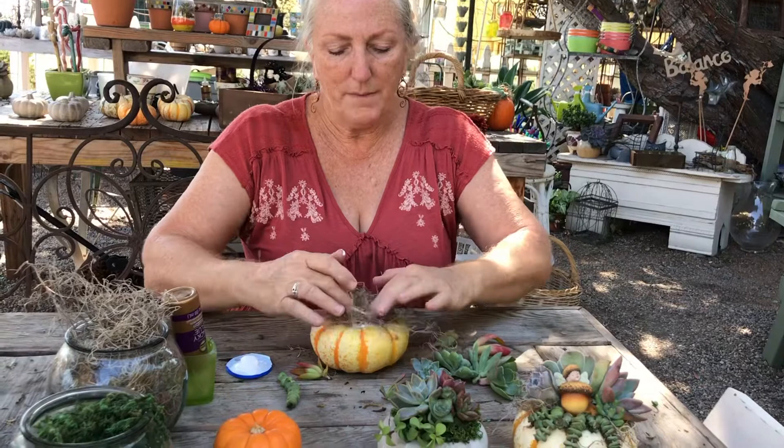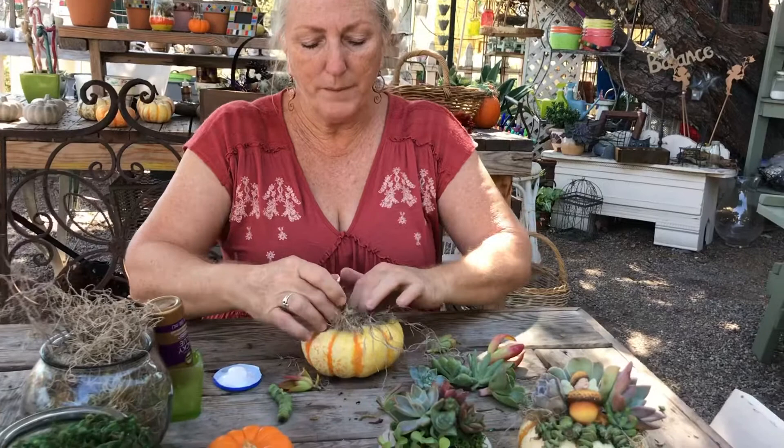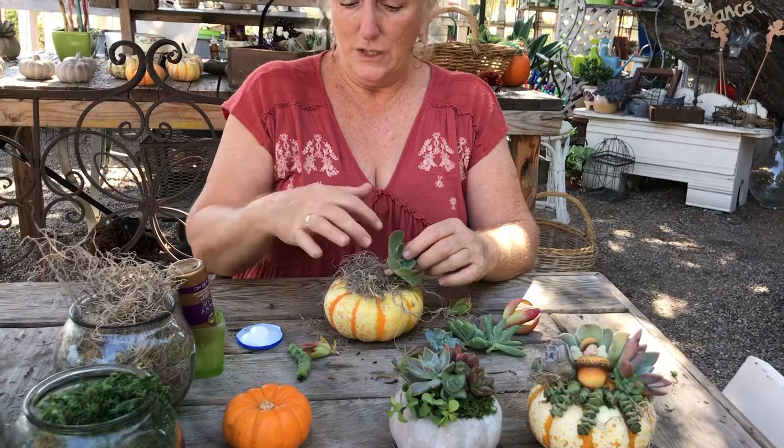Once I get my moss on top of the pumpkin, what will happen is the succulents will root into the moss and they will live — they will actually outlive the pumpkin. One of the reasons that gluing succulents on top of a pumpkin has become so popular is because once the pumpkins are old and eventually start to rot, you can gently take the succulents off the top and plant them. Likewise, the succulents will continue to grow, so you can just snip them off and repot them as well.